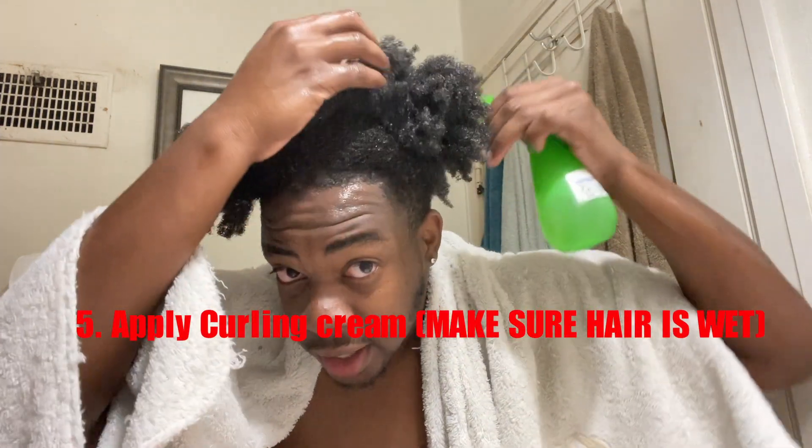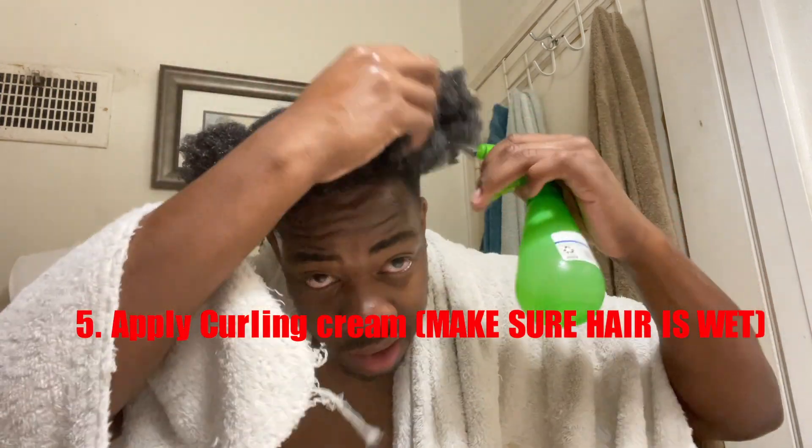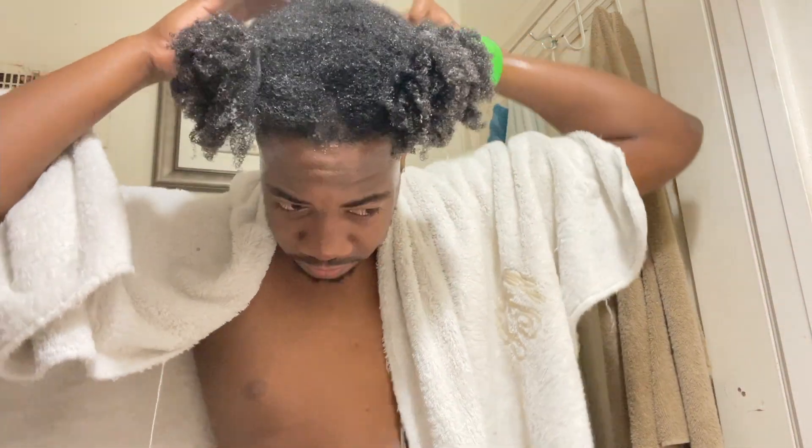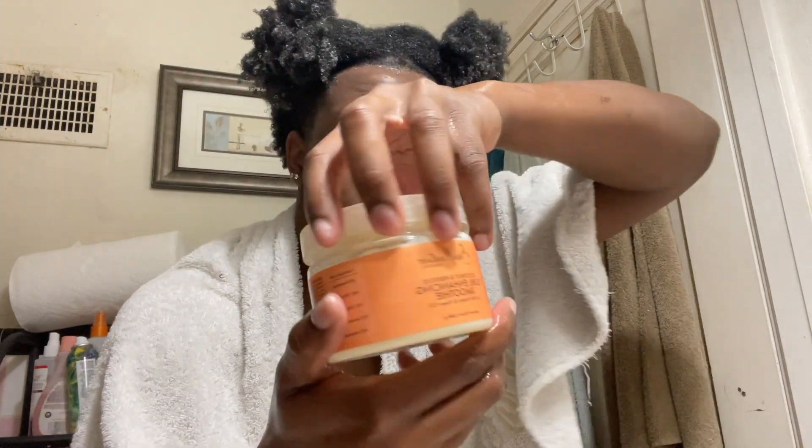I put in the leave-in conditioner, so now it's time for the curl enhancing smoothie. My hair got a little bit drier while putting it in, so wet it back down — make sure your hair is always wet. Keep a spray bottle handy. I'm gonna put the curl enhancing smoothie into each section.